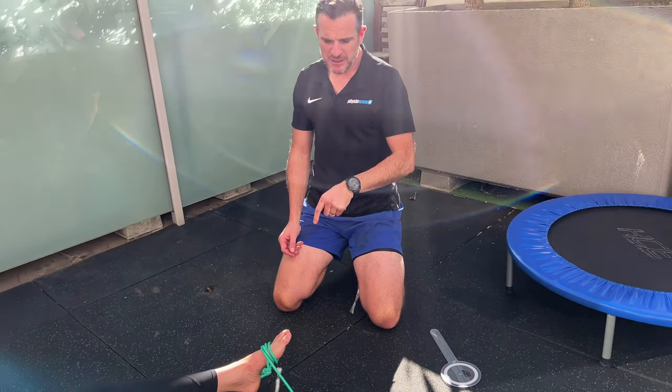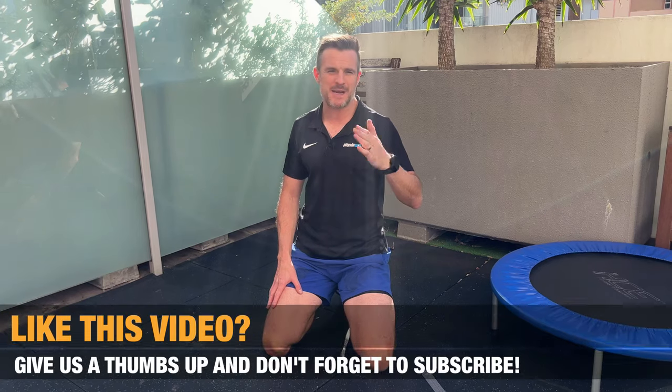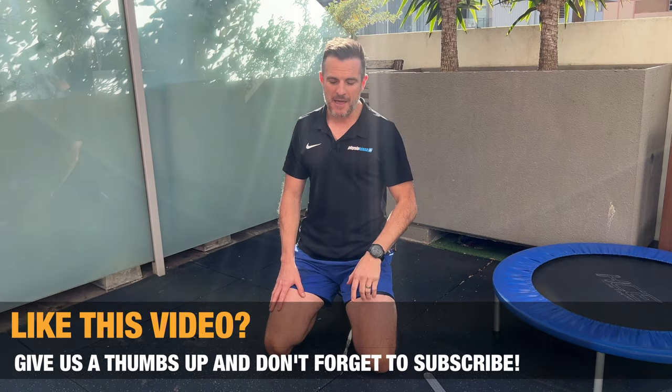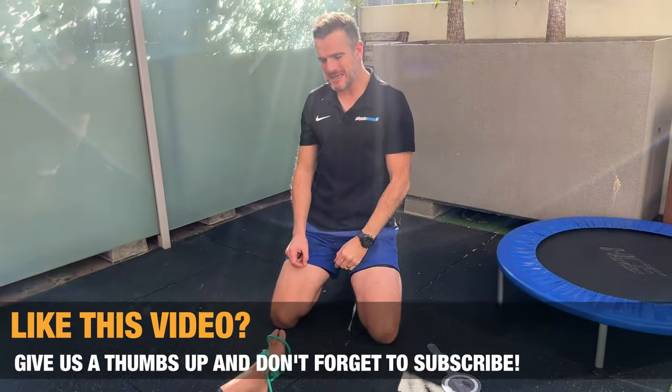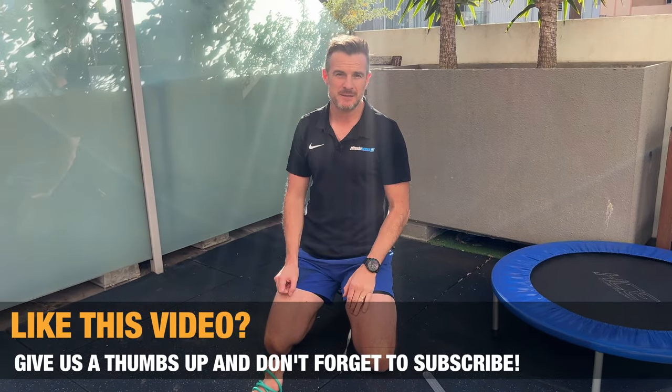For her, she can start running very carefully, but she needs to progress her hopping to get the full kilometres up. We won't progress that for at least two weeks. Then when we see her, we're going to progress that and see if we can get her hopping onto boxes, left and right, change direction. That will give her way more strength in that ligament and tendon, a lot more confidence and loading capability so she can increase the k's. See you next time.